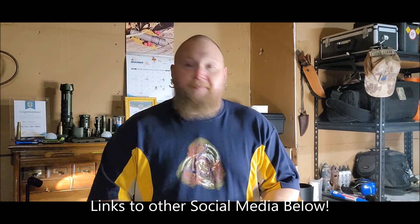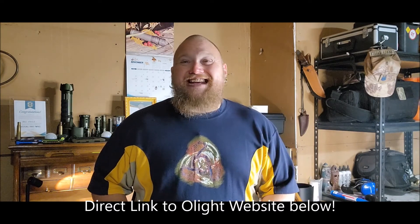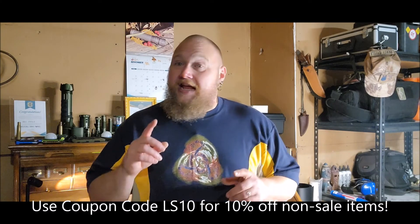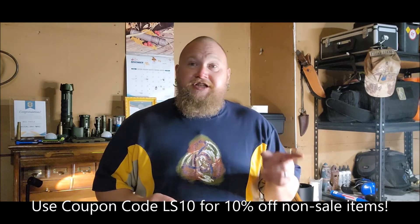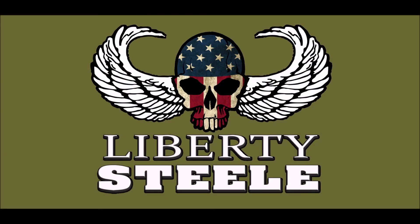If you like this video, please hit that like button and smash that subscribe button. Share it with your friends. If you want more content by me, check down in the description — there's a link to my LinkTree with links to my Facebook, TikTok, Instagram, merch store, Liberty's Designs, and more. If you'd like to buy Olight products, there's a link directly to the site in the description — please use it, and use coupon code LS10 — that's LibertySteel10 — for 10% off all non-sale items except the X9R. Thank you for watching, see you next time.